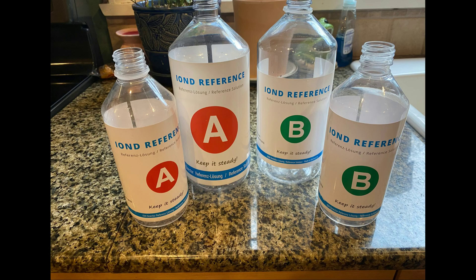I hope you enjoyed this video, quickly going over the Reference A and Reference B bottles. You can always find me on Humblefish or Reef2Reef. This is Ditto, signing off.